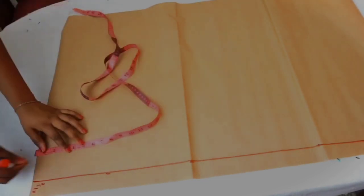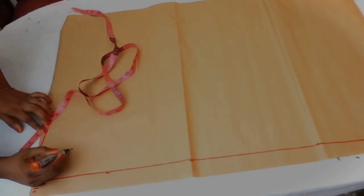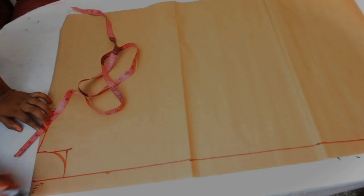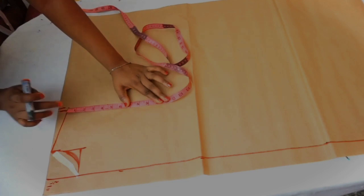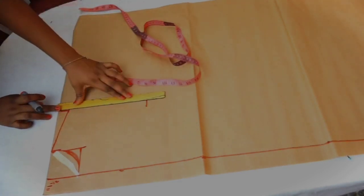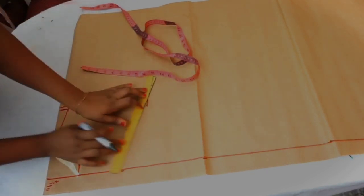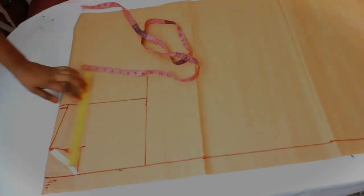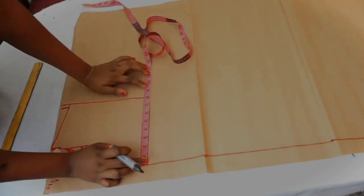Now take the neckline measurement — use three inches in length and also three inches in width. Don't forget to add your neckline curve. From the shoulder slant, take the armhole depth, which is eight and a half inches, and connect that line. This line is going to be the bust line.